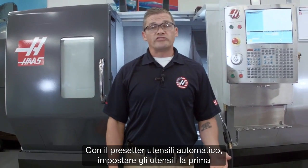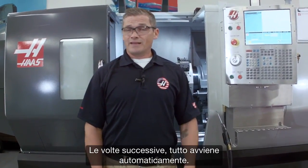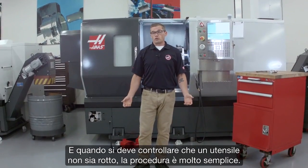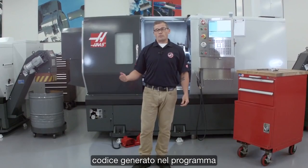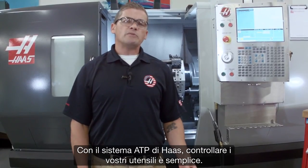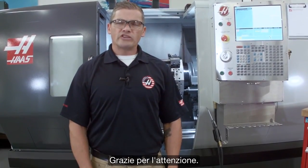With the automatic tool presetter, setting your tools for the first time is really easy. Then after the first time, it's all automatic. And when you need to check for a broken tool, just enter break detect mode, drop the generated code into your program, and you're good to go. With the Haas ATP system, checking your tools is simple. Thanks for watching.